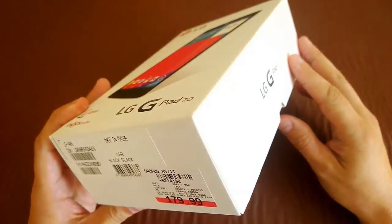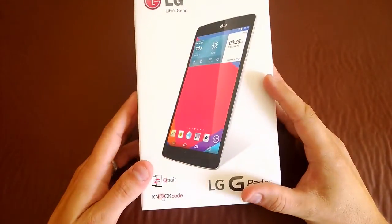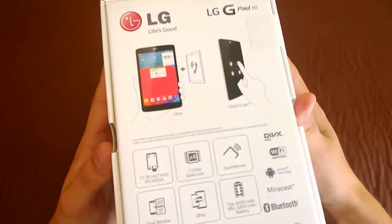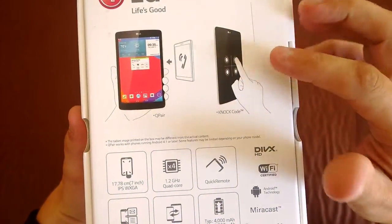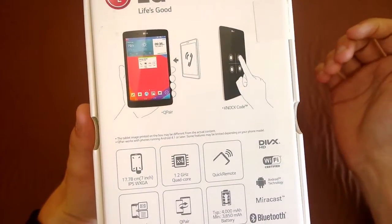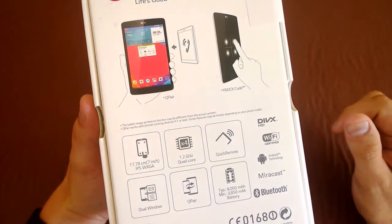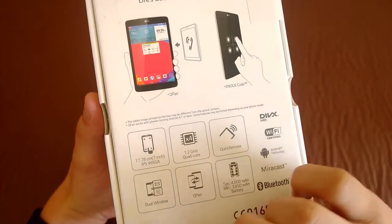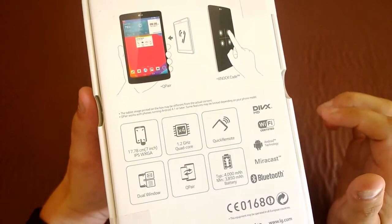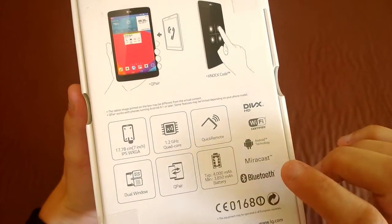This particular version retails at about $179.99 depending on where you buy it from, and this one is a black device. On the back you've got your knock code so you can unlock your screen quite handily. It's got Q-Pair on board, a 7 inch screen, a 1.2 gigahertz quad-core processor, dual window multitasking, DivX HD support, and Miracast.